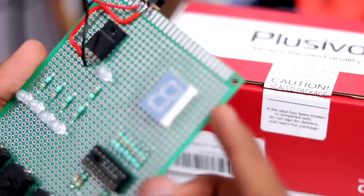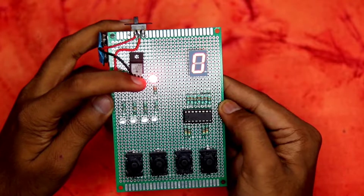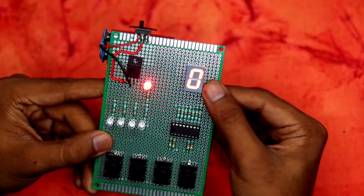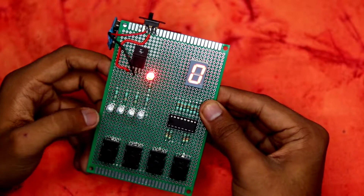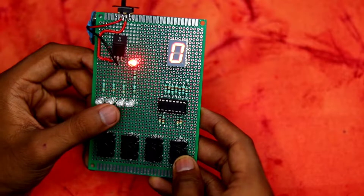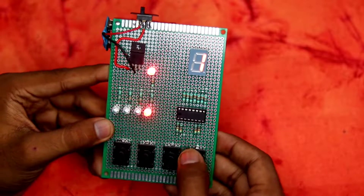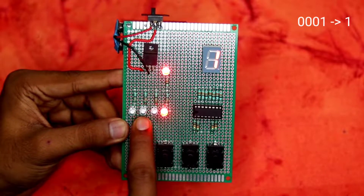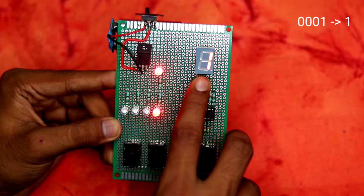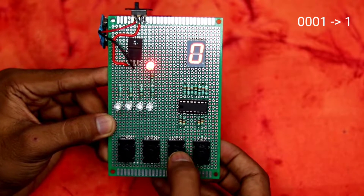To turn it on, I flip the switch. The power LED indicates the circuit is on. All inputs are currently at zero, so the display shows 0 — because BCD 0000 equals zero. For the first value, I turn on the first switch to get BCD 0001, and as you can see the display now shows 1.